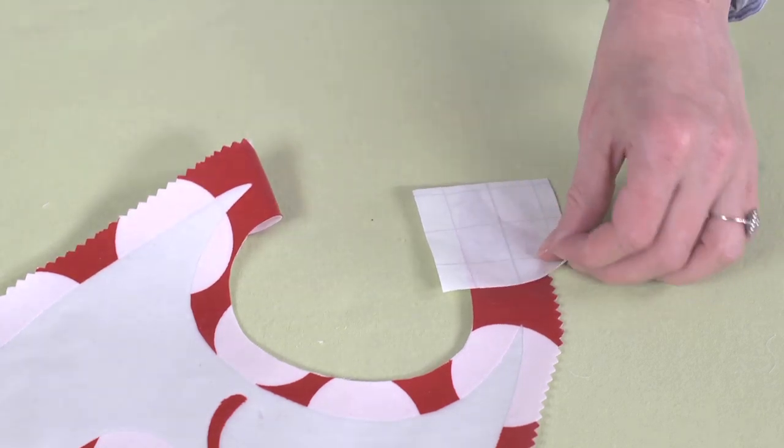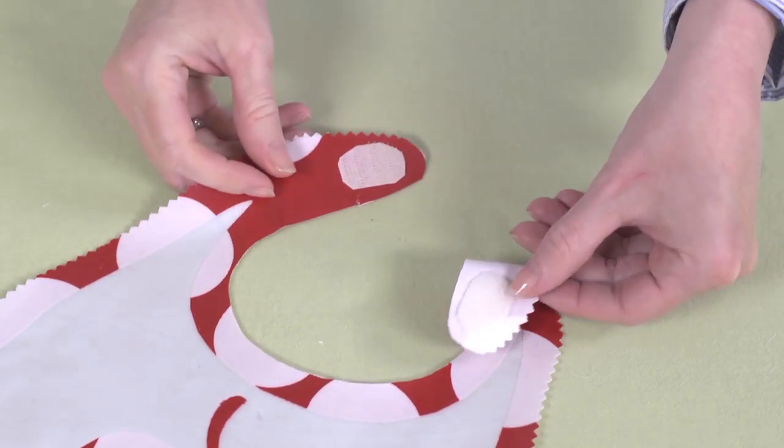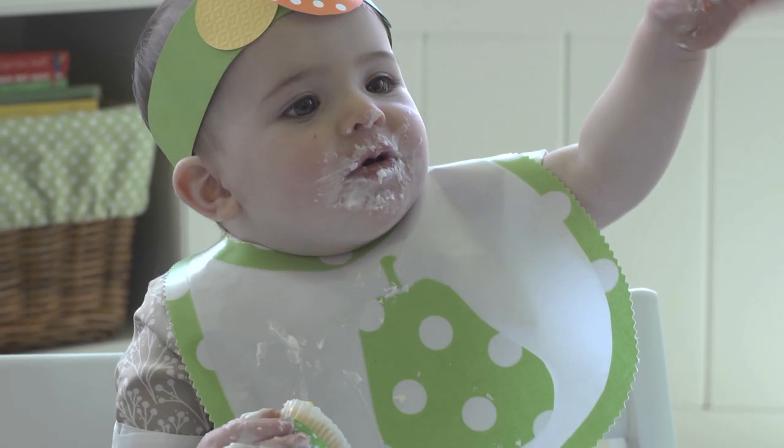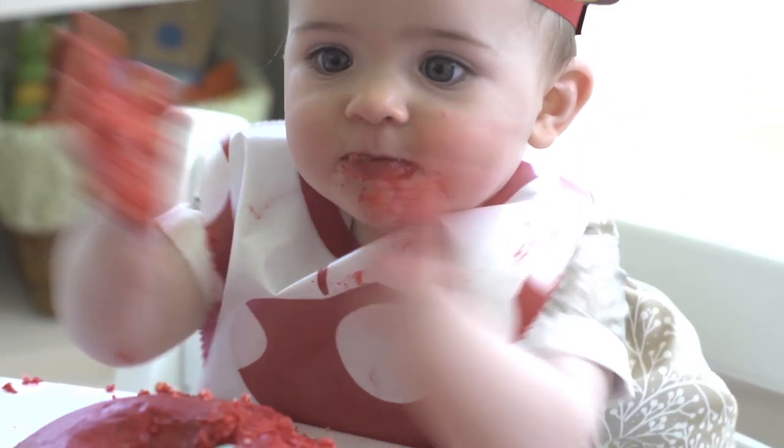Use a piece of the paper backing as a buffer between the iron and the vinyl. And there you have a great party favor bib that's sure to come in handy when the birthday cake arrives. I hope your own little hungry caterpillar enjoys a magical first birthday.